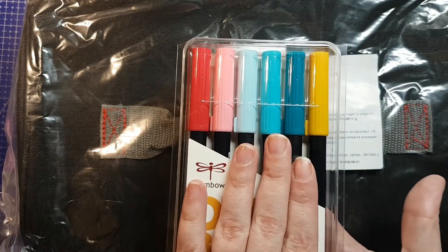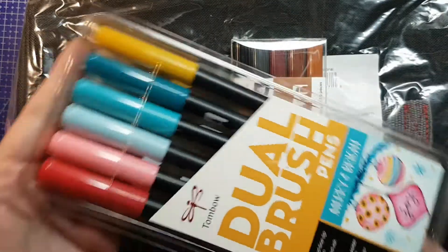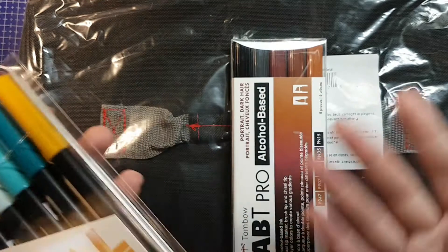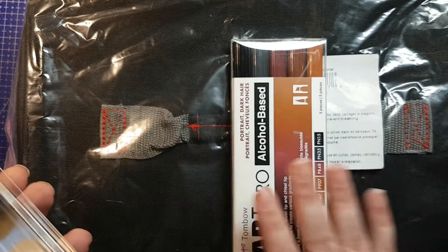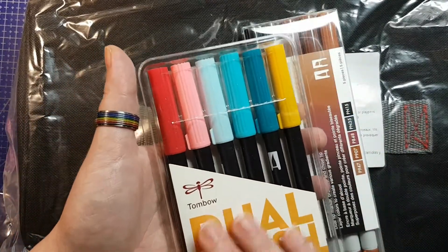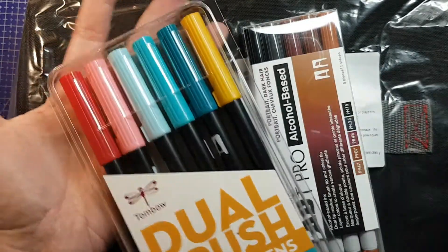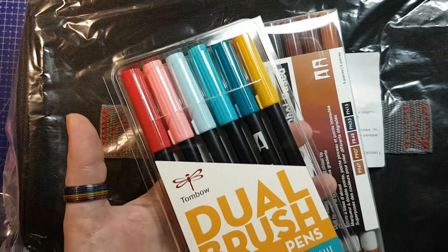If this color set hadn't been included, my first pick for this type of product probably would have been a basic primaries or an animal fur portrait 12-set. In alcohol markers I would have picked a set of grays, but in water-based where I'm going to try to do watercolor techniques, gray is boring. Once you do watercolor techniques, grays are going to dilute a lot — colors are still going to be colors.